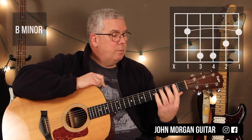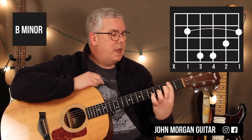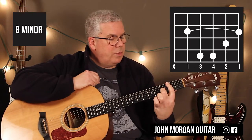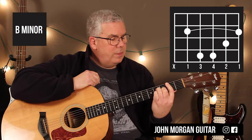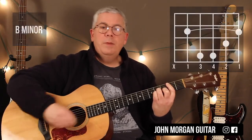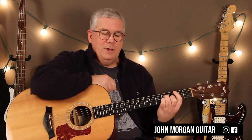Then a B minor chord — we're going to borrow the second fret again. I'm just going to mute that sixth string. Second string, third fret; fourth and third string, fourth fret. That's my B minor chord. That's the one that drove me nuts. When I was a freshman in high school I just couldn't do it — I had to stay after school and learn how to do it. It was brutal.